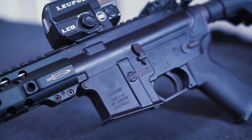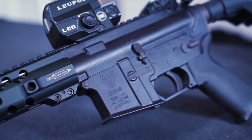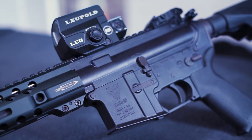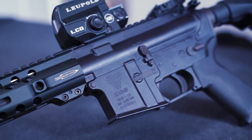The upper and lower receiver is cerakoted with a non-ambidextrous fire selector and GBLS trades on one side. The charging handle, bolt catch, and trigger are nothing substantial. However, they are very well made and have had little wear over the course of stress testing this product.